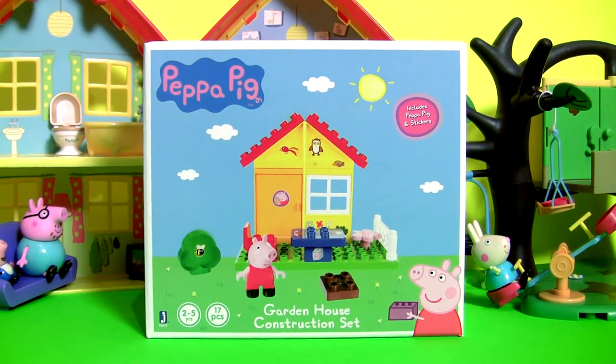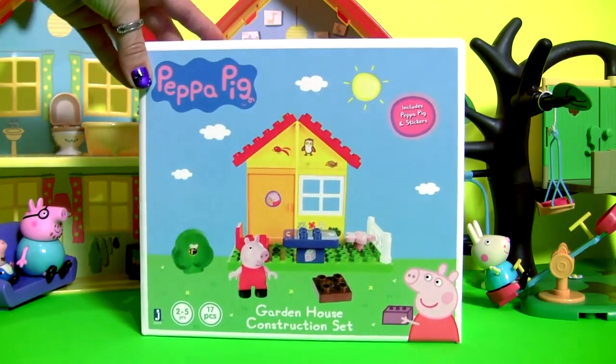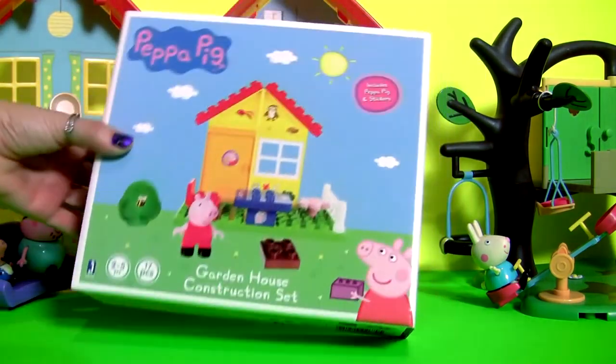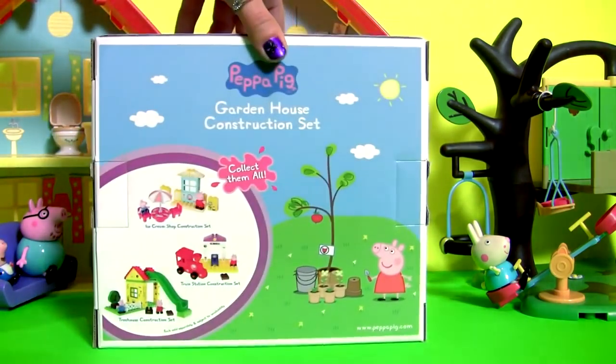Hey guys! Today we're gonna open Peppa's Garden House block set. This block set is just like Lego.